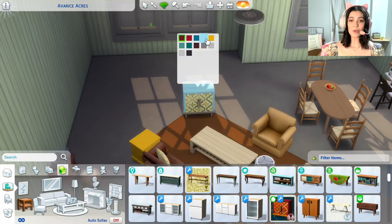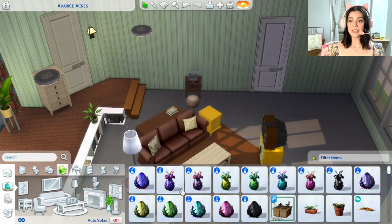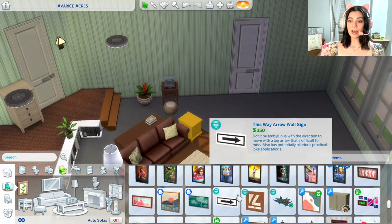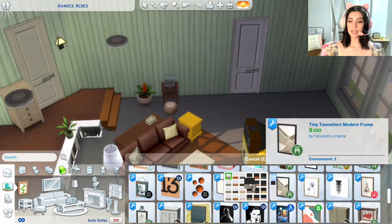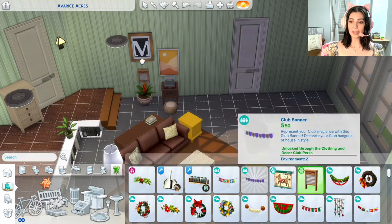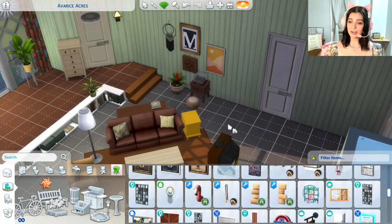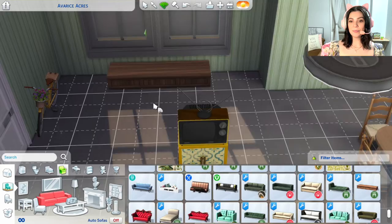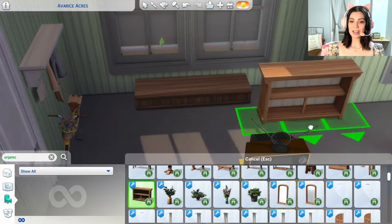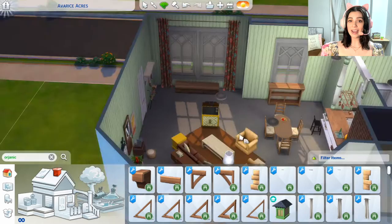Now we're slowly getting into some of the fourth wall stuff that we never see, where I had to use a little imagination. I placed down a funky yellow table inspired by Mary's other yellow end table, and used hidden objects to find a retro TV that came with the Eco Lifestyle pack — something you can get from dumpster diving. I sized it up a bit, then added a door that leads out to a staircase. We're also decorating the area by Mary's typewriter. I did go get a little letter M from the gallery and put it up, which was awesome. A lot of this corner was created using the Organic CC pack by Felix, Andre, and Harry.